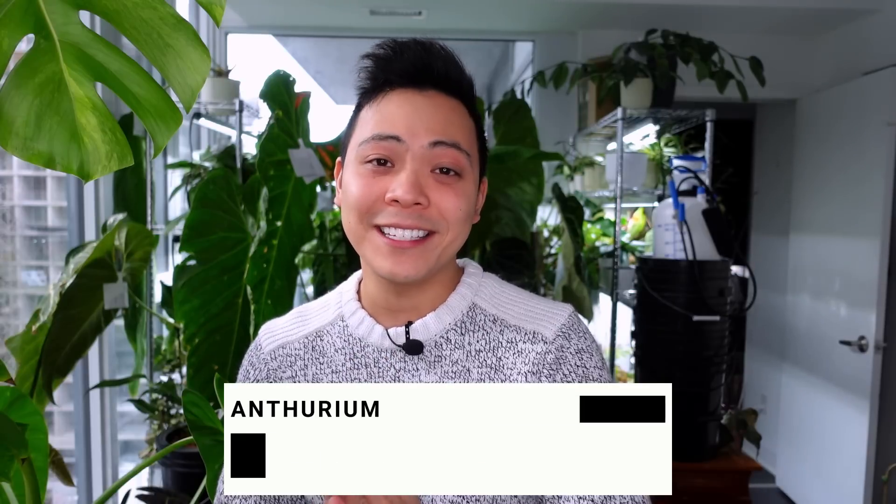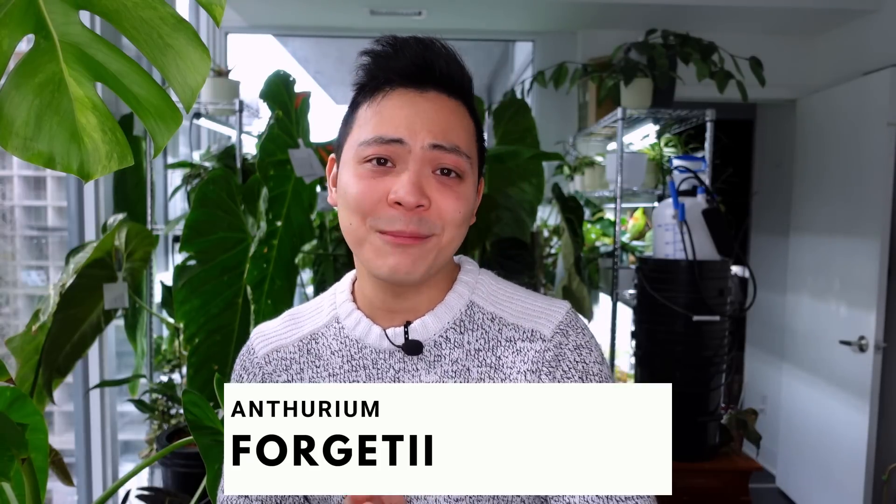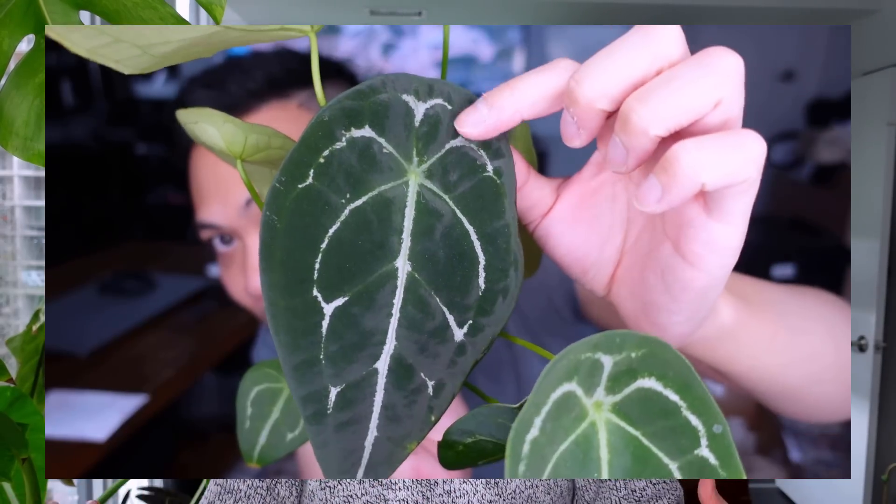I've waited so long to showcase this plant in a favorites video. This is probably going to be one of my favorite anthuriums. The third plant is the Anthurium Forgetii. I got this plant in August — Lauren from North Shore Tropicals, thank you again for sending me this plant. Forgetii eyes can look different from one another and I really like the appearance of this one. She pushed out a new leaf. I transferred her into pon because I have so much success with my anthuriums in pon.